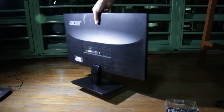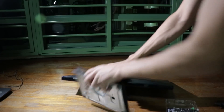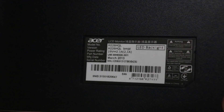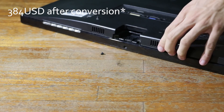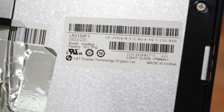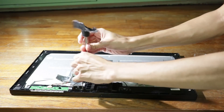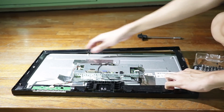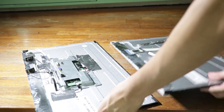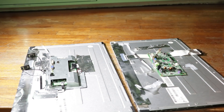We'll start by tearing down desktop screens to reduce weight and space. Remove the stand of the screen. Here's the screen's model number and the LCD panel's model number. Remove the inbuilt speakers and the frame of the screen. Here are the display control boards.